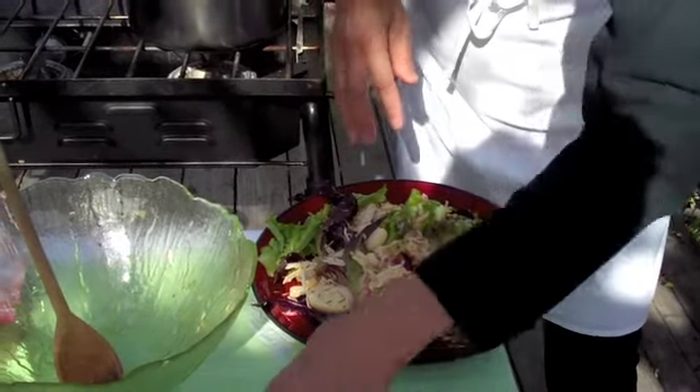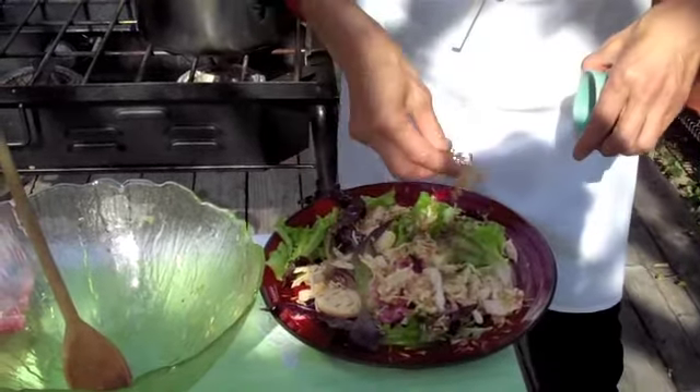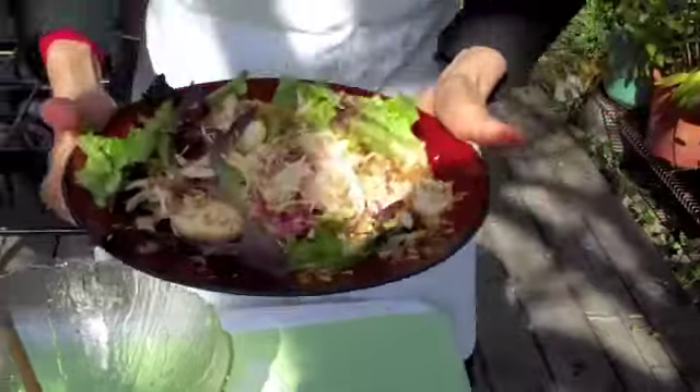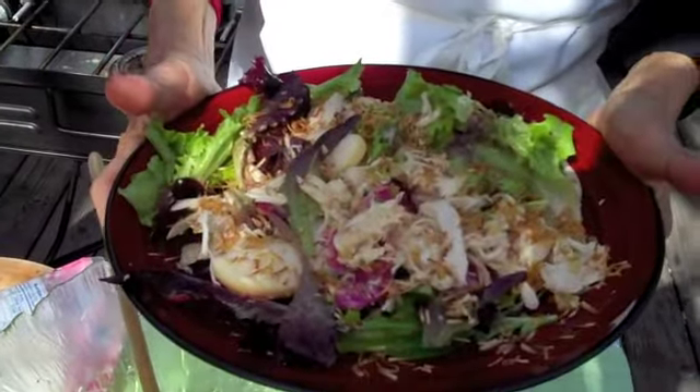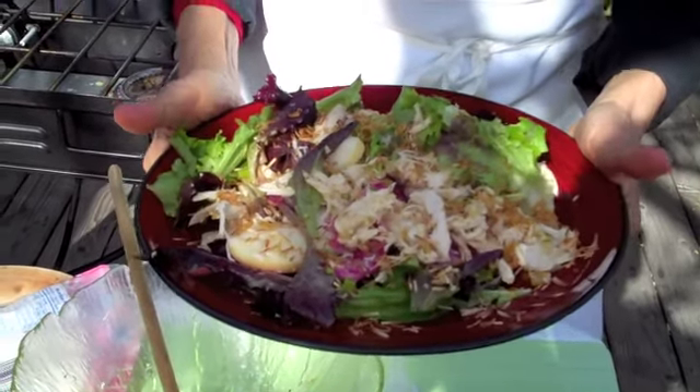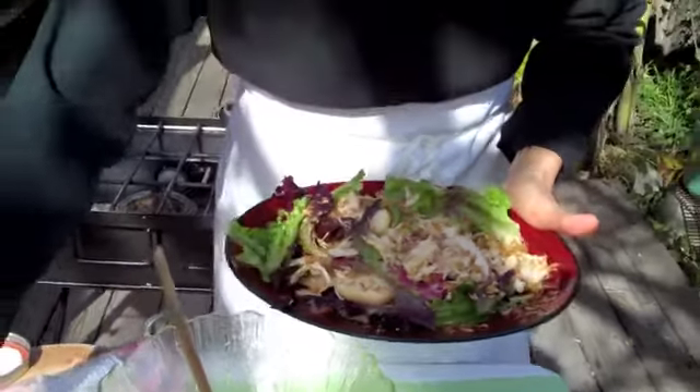I happen to have some wonderful roasted fresh coconut flakes and crispy lemongrass that we made. If you don't have these, you could garnish it with some almonds or any kind of crushed nuts that you like — cashew is good. Now isn't this gorgeous? It makes you feel good. If you don't feel well, this salad would definitely make you feel better. And that's Buddha's hand.